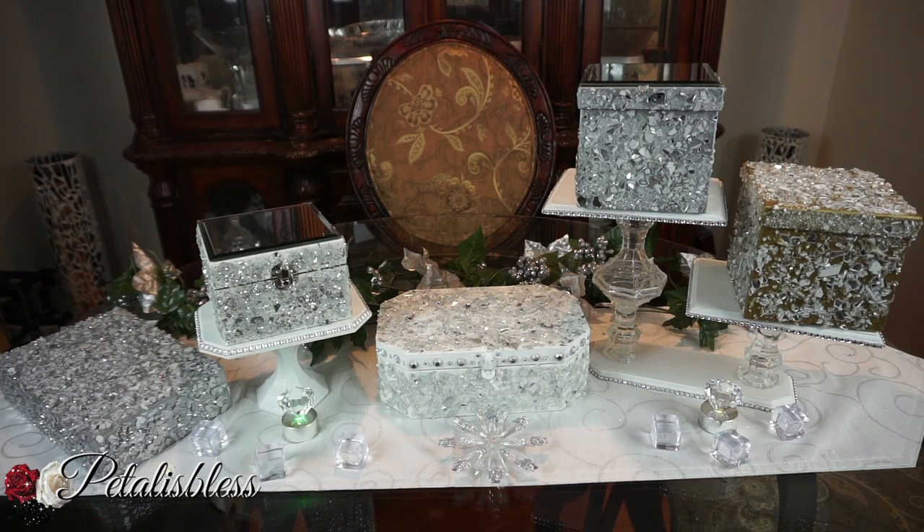There are my boxes — I think they look so nice with the crushed glass. I hope I've inspired you once again with this lovely DIY. These boxes can be given out as gifts or you could keep them for yourself. Thank you for watching, and don't forget to like, comment, and subscribe so you can see more DIYs. I wish everyone a very Merry Christmas and enjoy your holidays. As always, stay blessed — from Petal is Bless, bye bye everyone!